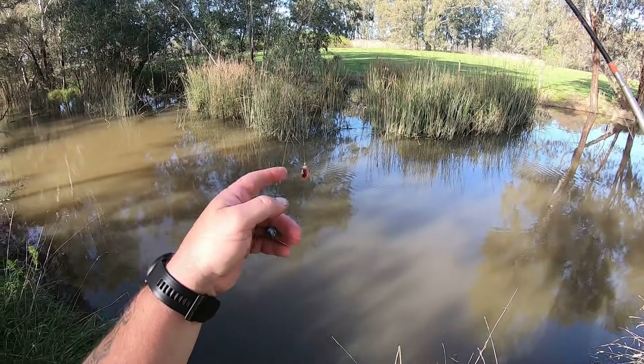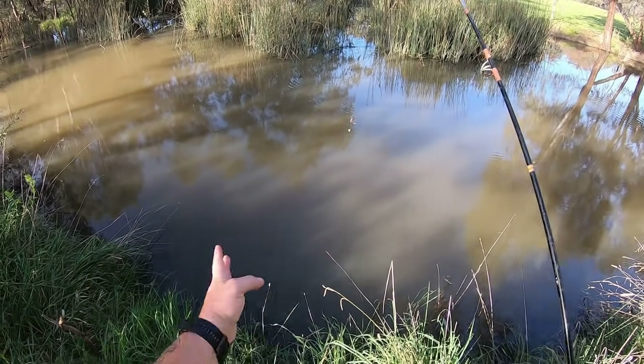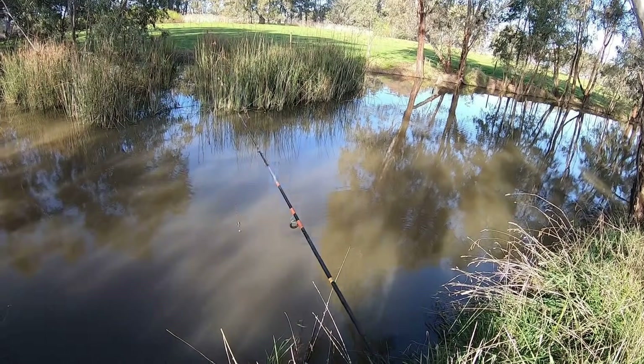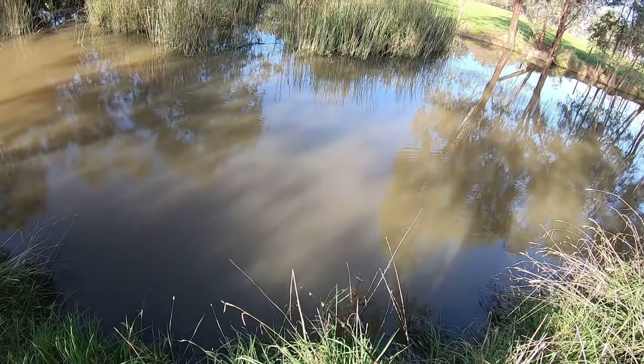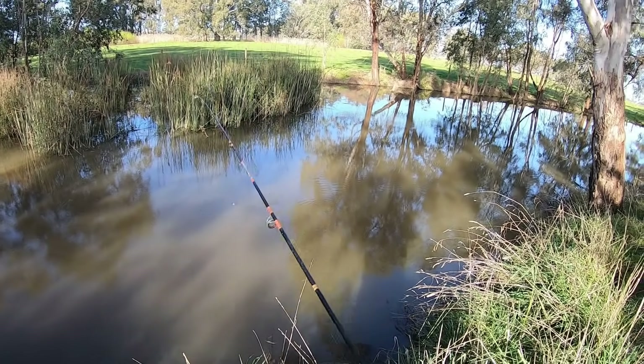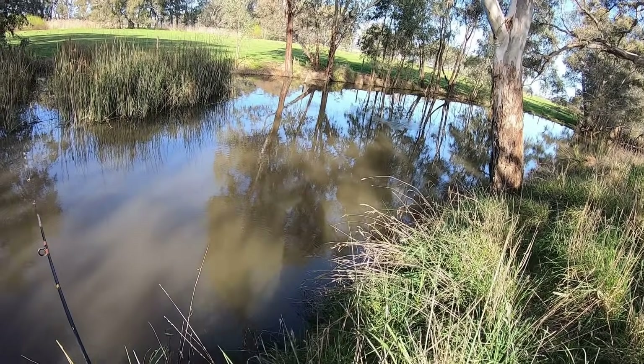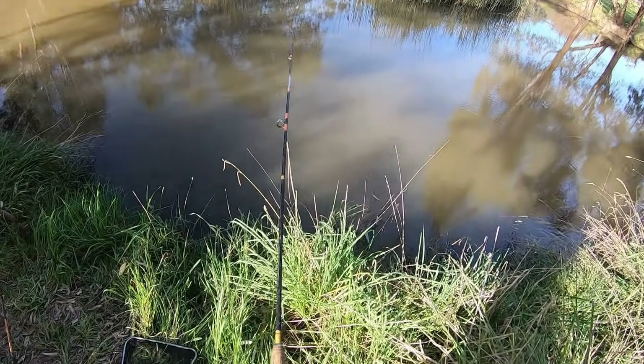As always I've got a Paternoster rig on both rods. When I'm in the river fishing for cod I normally put one with worms and one with cheese. But out here chasing redfin and carp I'll go both with worms usually — one with worms and one with corn. These are the old Jan Juck worms that have been serving me very very well in this spot recently.